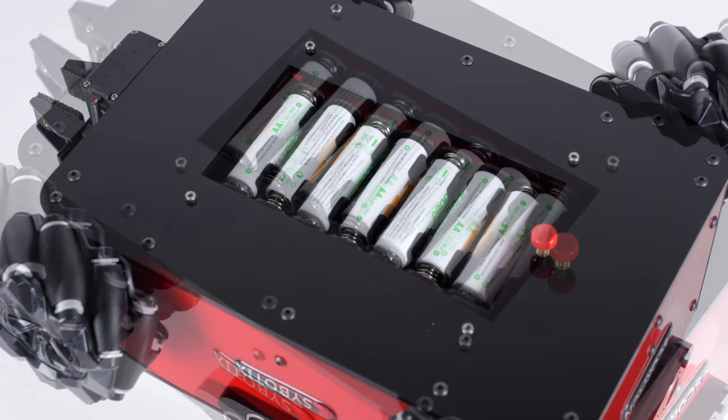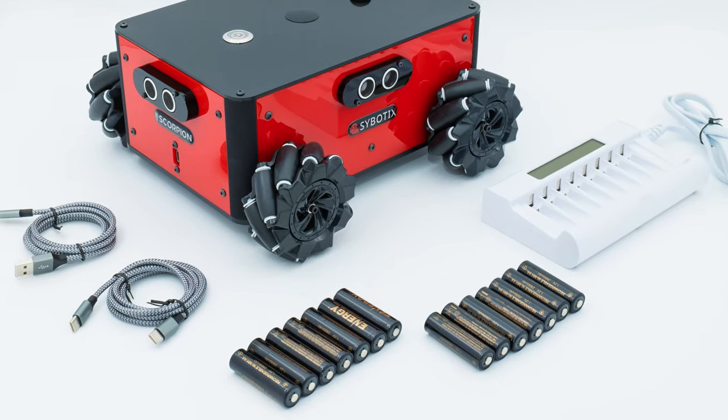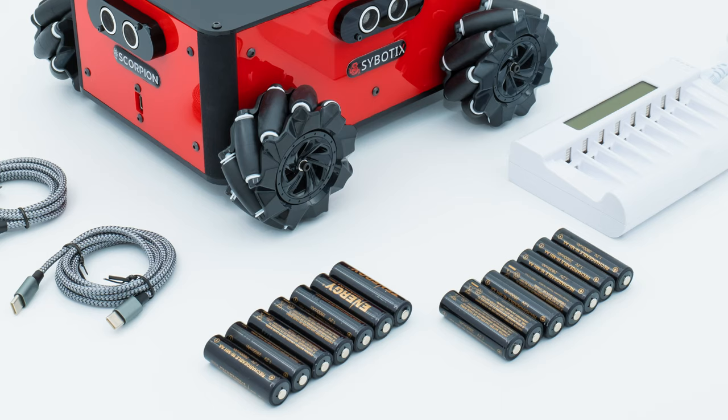The robot is powered by seven rechargeable AA batteries. It ships with a charger and two sets of batteries so you can get the robot running right out of the box.